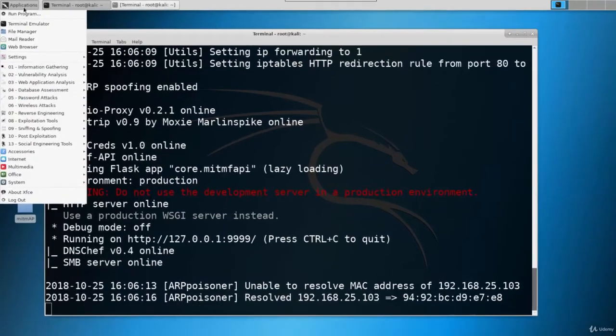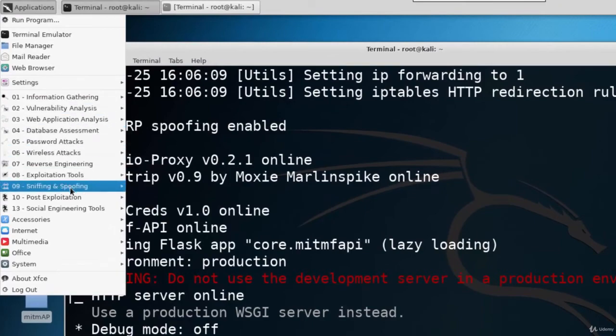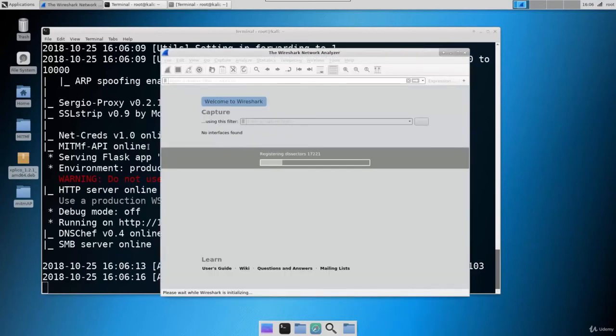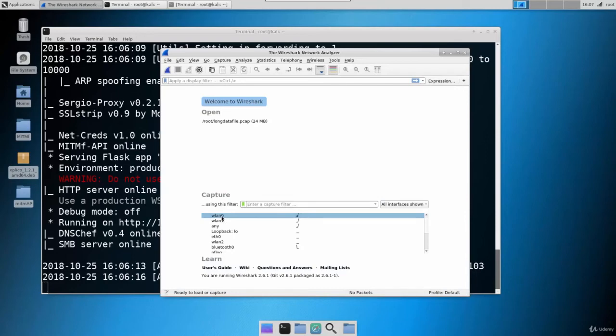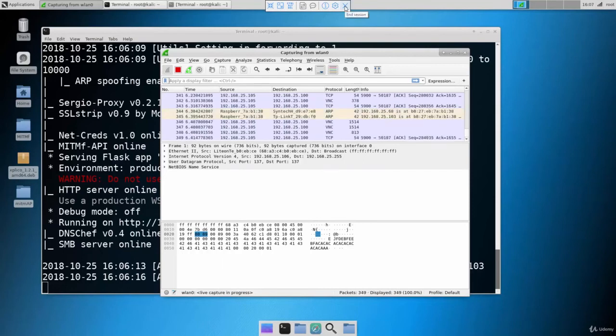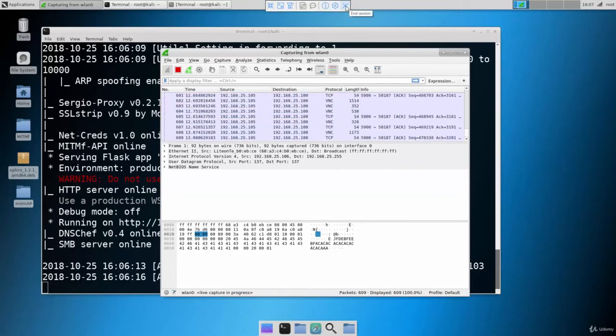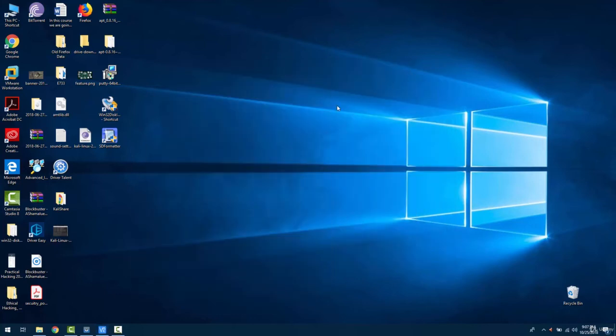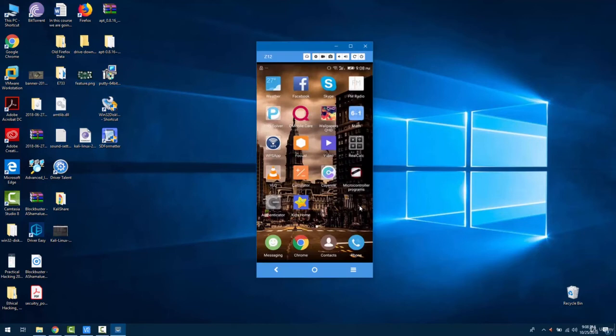We can also start Wireshark — go to Applications, then Sniffing and Spoofing tools, and select Wireshark. We are performing the attack on wlan0, so let's start sniffing on wlan0 as well. Let's double-click it. Now let's close the VNC connection — closing it won't affect the ongoing attack. Let's assume we close the connection for an hour, two hours, or even a complete night.